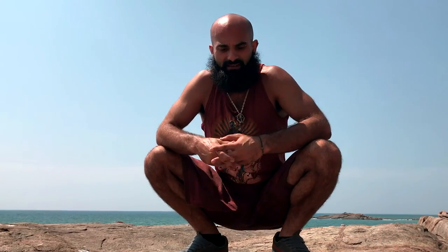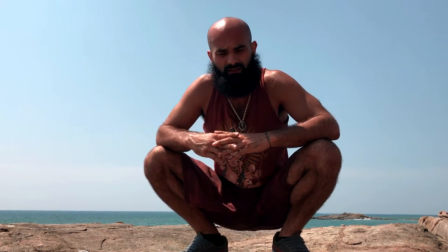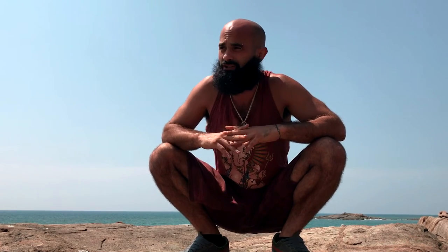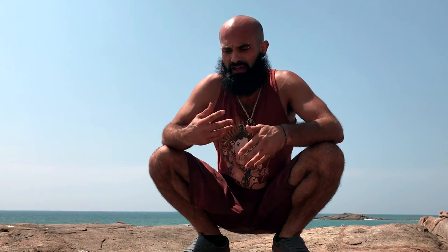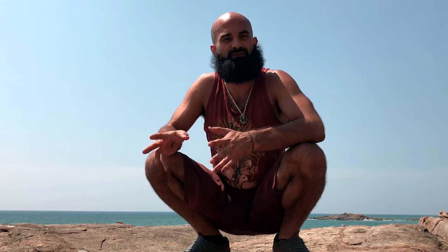This is a quick video blog on pressing up to a handstand from Utkatasana, which is the chair pose or awkward pose in the Ashtanga sequence. Utkatasana has many expressions but this is the Ashtanga variation. I'm utilizing this movement in my level six sequence, so this is supplementary information for that sequence.